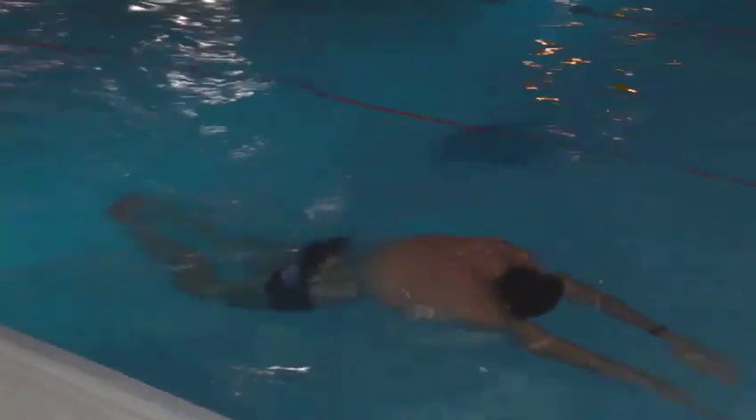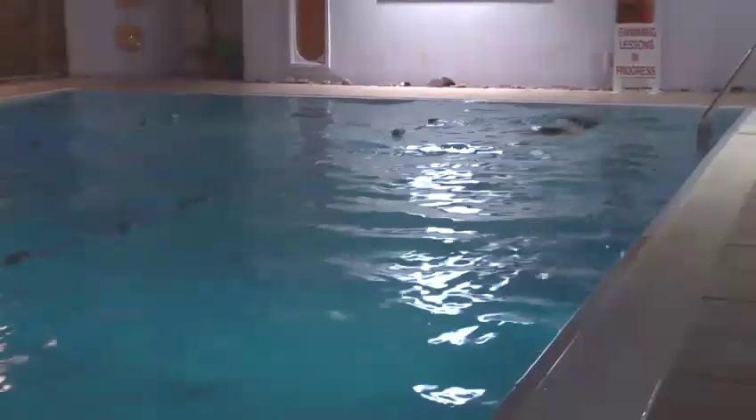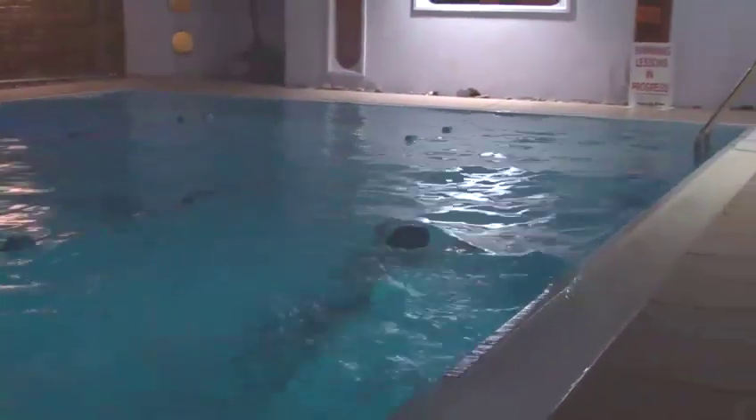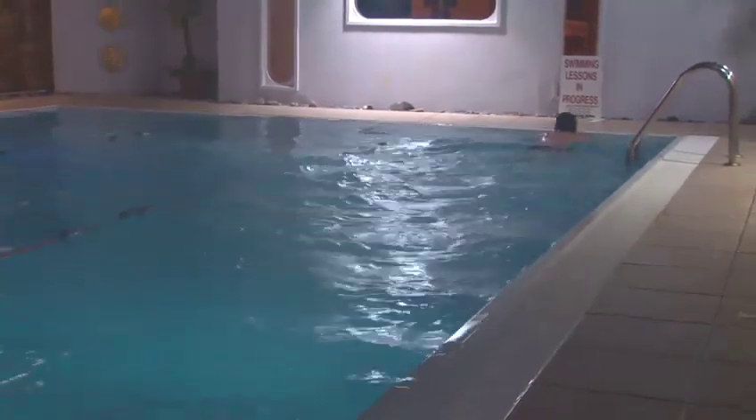You'll notice the movement starts quite high up the body — Theo's starting it even at the hands, making an S-shape wave movement. For breathing, he comes up and takes a breath like a breaststroke breath, blowing out while his face is in the water — breath in and blowing out, all coupled with the dolphin kick, both legs kicking together from the hips.